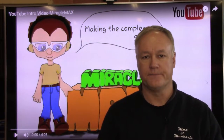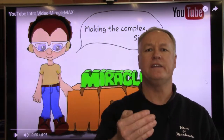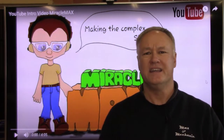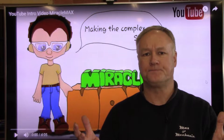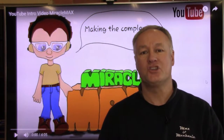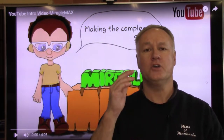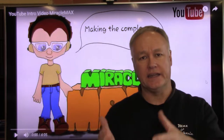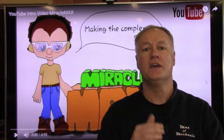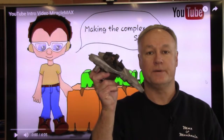G'day guys, you're back with Miracle Max. You'd have to agree that the automotive industry is moving forward at an alarming rate — it's almost ludicrous speed. I read somewhere once that the technology in the automotive industry changes every 27 seconds. Not only does that apply to things like electrical and electronic components, but also some very basic components. For instance, the water pump.